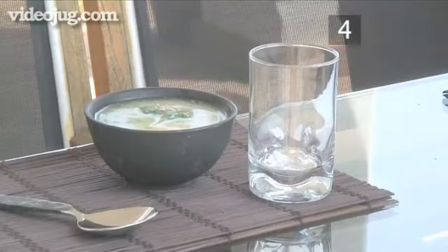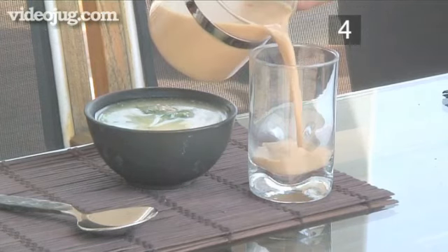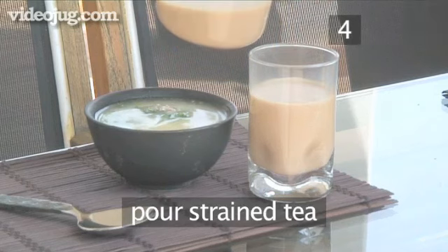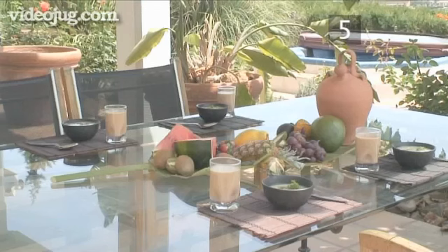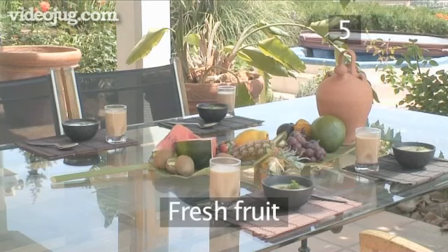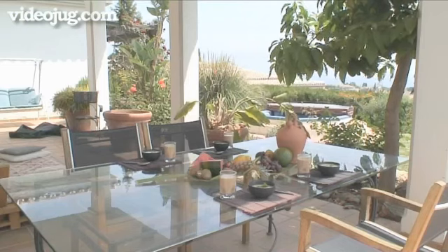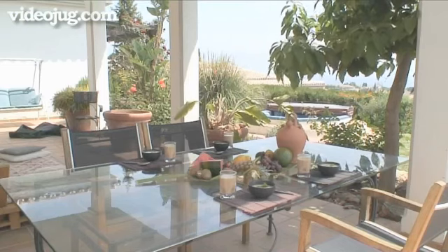Step four: serve the tea. Strain the leaves and pour. Step five: fresh fruits are a common addition to the Thai breakfast. Select a few tropical fruits and prepare for eating. And that's how you make a Thai breakfast, the VideoJug way.